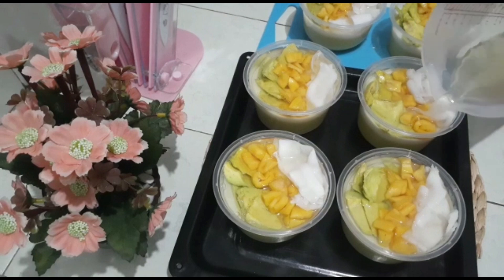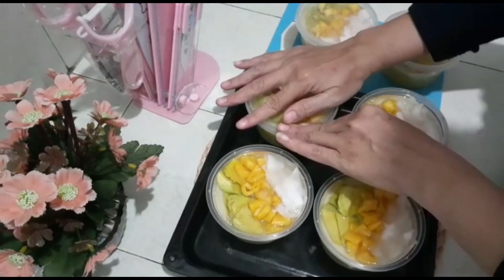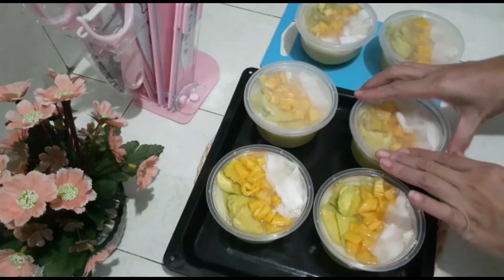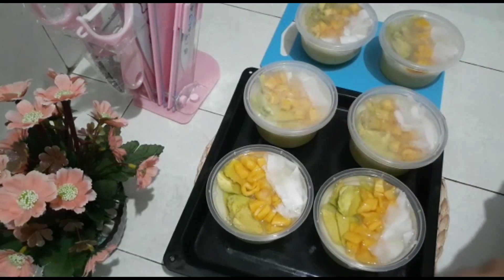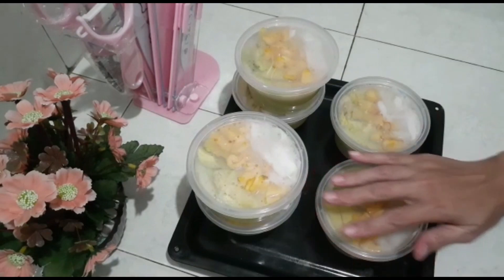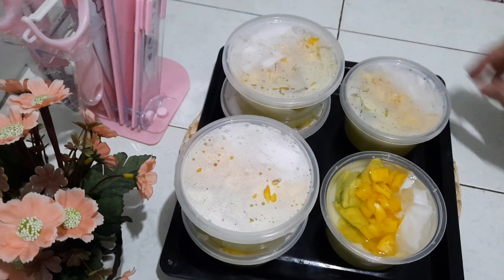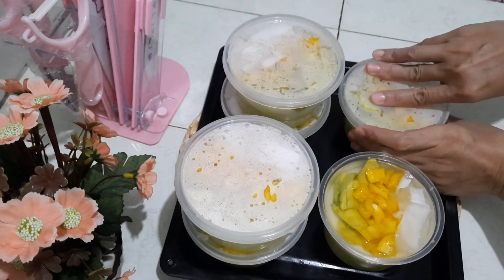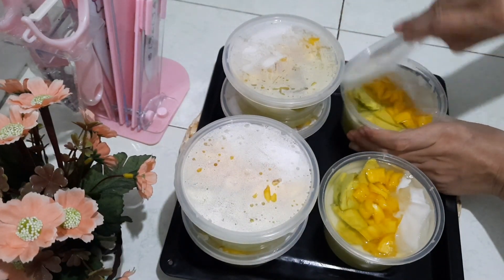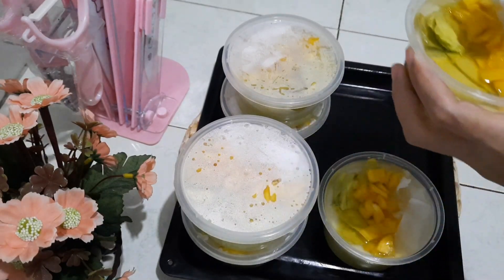Setelah selesai, lalu didinginkan di kulkas dulu, biar dimakannya makin dingin makin enak nih. Terima kasih ya teman-teman yang sudah menonton video aku hari ini, semoga kebaikan kalian dibalas oleh Allah subhanahu wa ta'ala. Amin ya rabbal alamin. Nah ini dia, puding es teler sudah jadi ya, selamat mencoba!